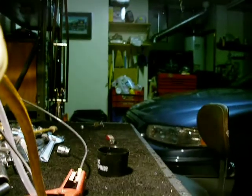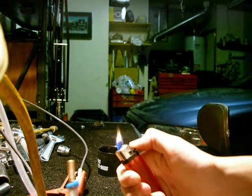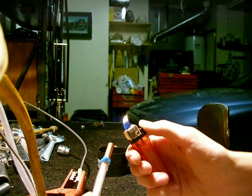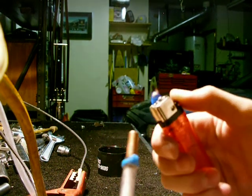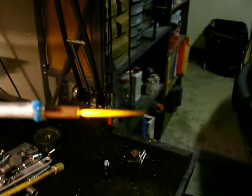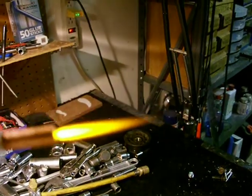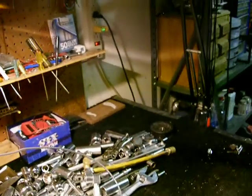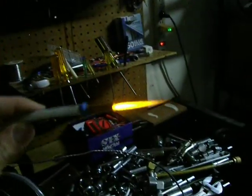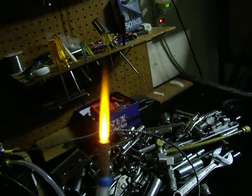I'm going to set the camera down over here and go ahead and light this torch up. There we go. It's a lot bigger than before now that we're producing our HHO. It's really, really bright orange — I'm going to shut the light off so you can see it a little bit better. It's really big, surprisingly.